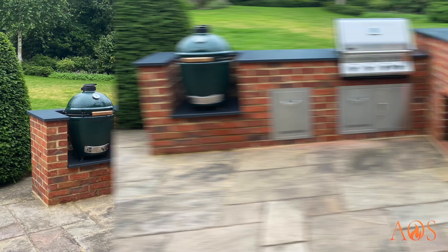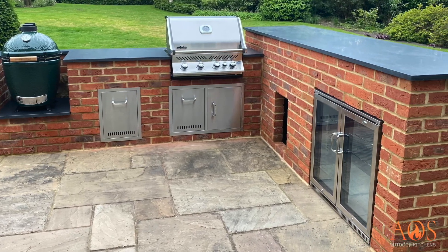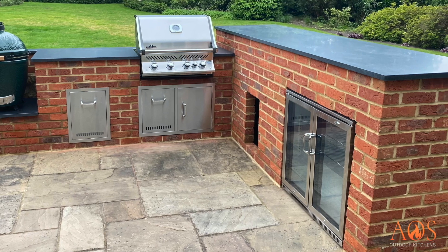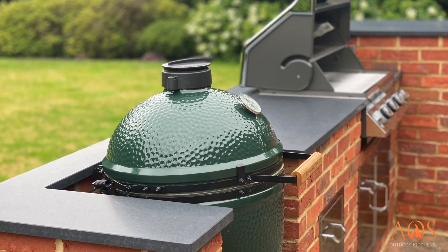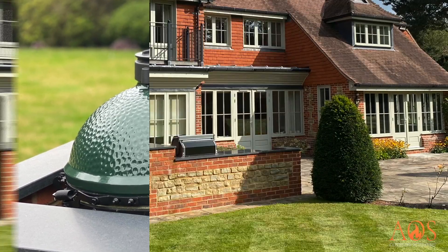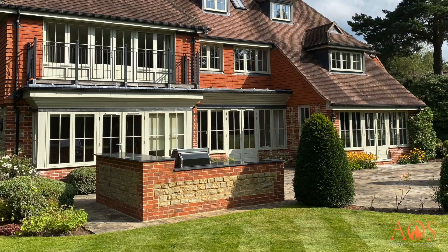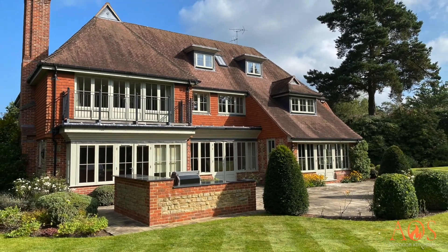Here's another brick-built kitchen. It's got a Napoleon 500 Pro grill and a Big Green Egg, along with a bar area on the right that's slightly higher with bar stools on the other side for friends and family to sit while you're cooking. Again, you can see we've used the same stone and brick as the house, so it really looks like it's part of the property.